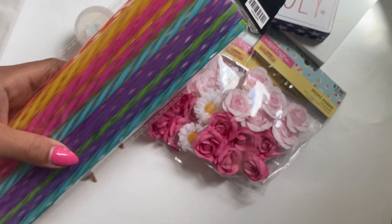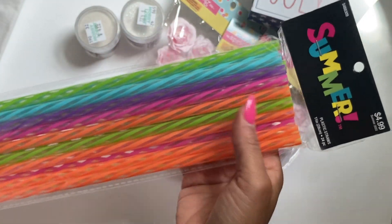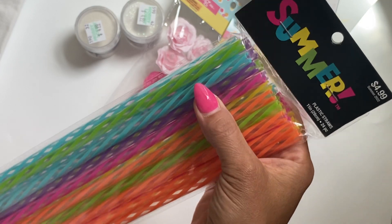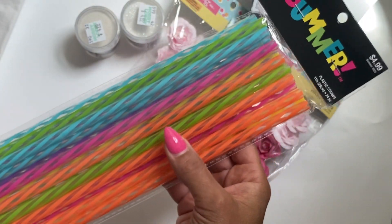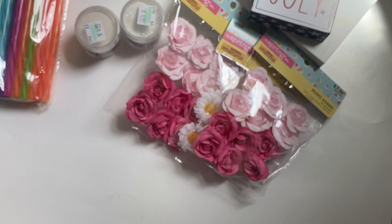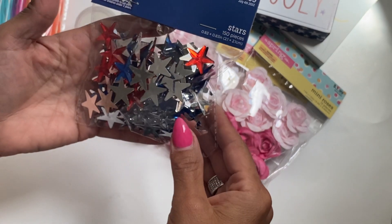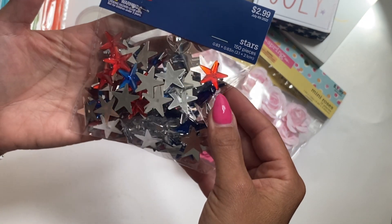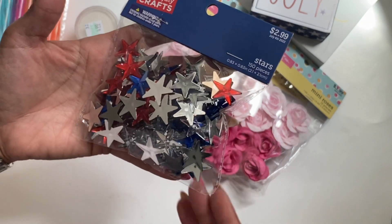In the summer section I found these really fun straws — they're plastic, but I thought this would be fun to add a pinwheel to. I just liked the bright colors so I went ahead and grabbed that; I want to say it was on sale. I also grabbed these little stars in the 4th of July section — you get 150 of them, and I thought this would be perfect for 4th of July crafting.